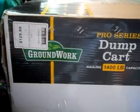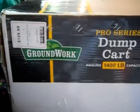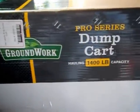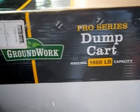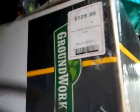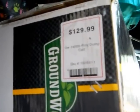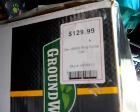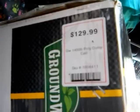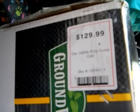This is a new out-of-the-box review of Tractor Supply Company's Groundwork Pro Series Dump Cart. It has a 1,400 pound capacity. They also have a model with a 600 pound capacity. The list price on this is $129.99. I got it on sale in March of 2015 for $99.99, and it got good reviews on their website — four and a half stars out of five.